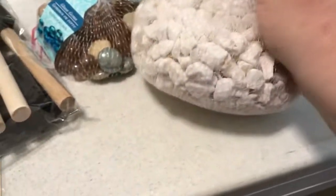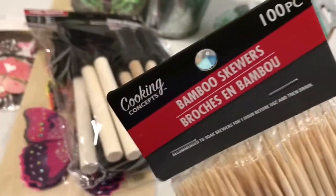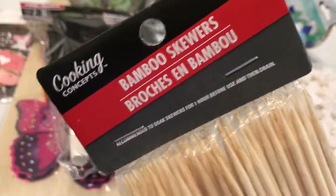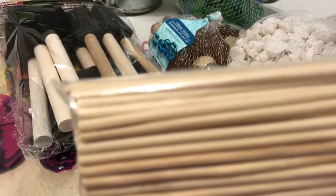And then I got bamboo skewers that I'm going to use for my picks. So I'm going to get creative.